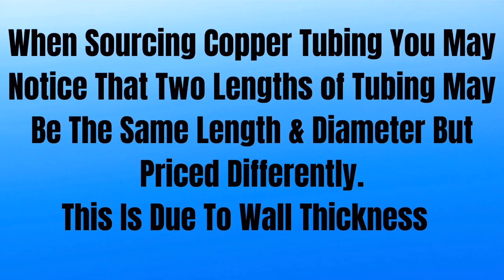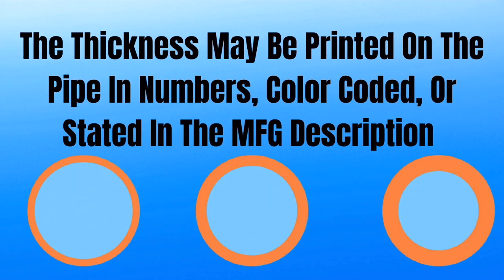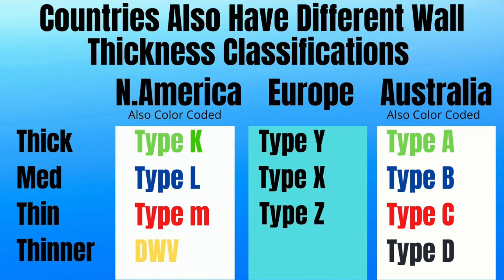When sourcing copper tubing, you may notice that two lengths of tubing may be the same length and diameter but priced differently. This is due to wall thickness. The thickness may be printed on the pipe in numbers, color coded, or stated in the manufacturer's description or website. This chart will help you to save money and make the best purchasing decision.